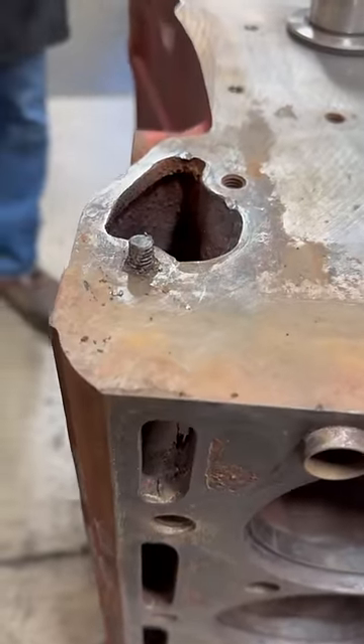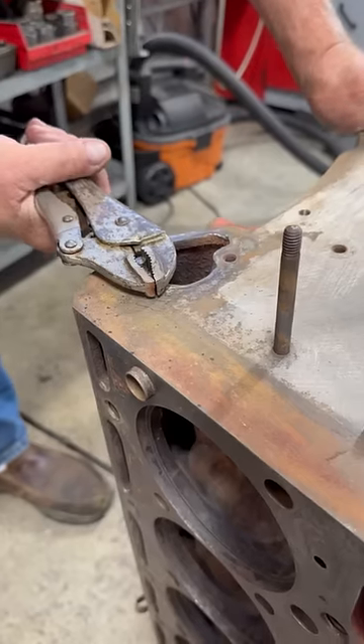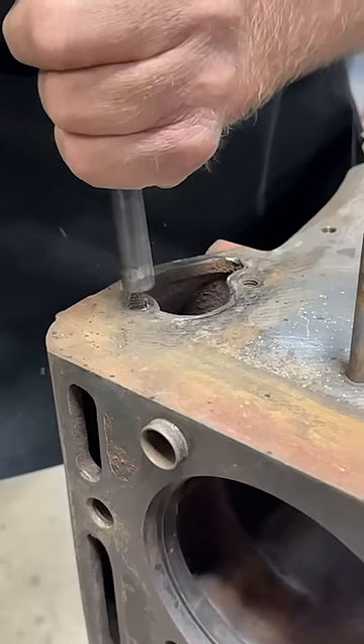This is the only way to remove a broken bolt. A customer brought us this block for cleaning and machine work, but it has a broken stud that won't come out with vice grips. Obviously, this block is junk without the stud removed, so we're going to use a trick that works every time.